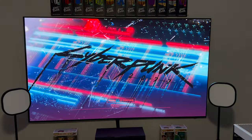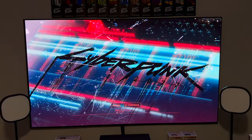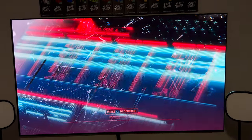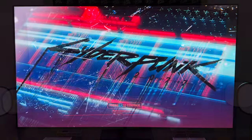We are shooting this in 4K at 60 frames per second, so feel free to increase the resolution. We're going to look at some settings, let the benchmark go, and then talk a little bit about my thoughts on this TV after also having the A95L in the gaming space.